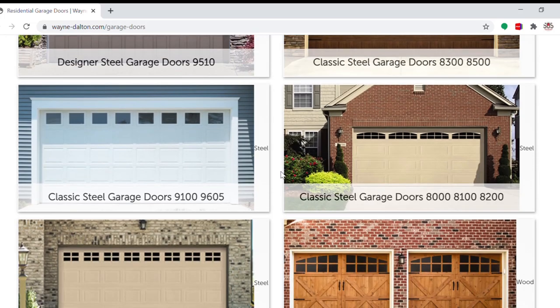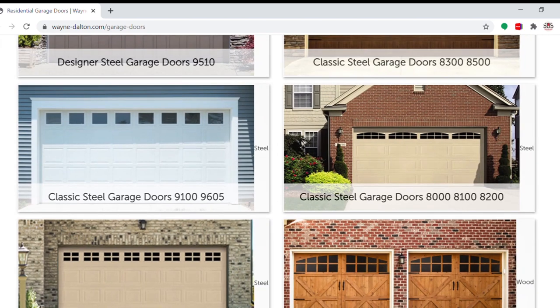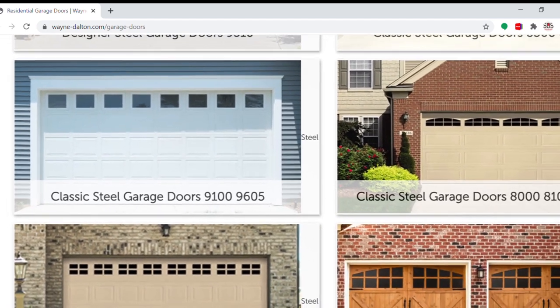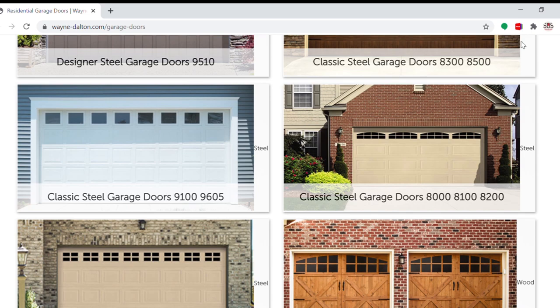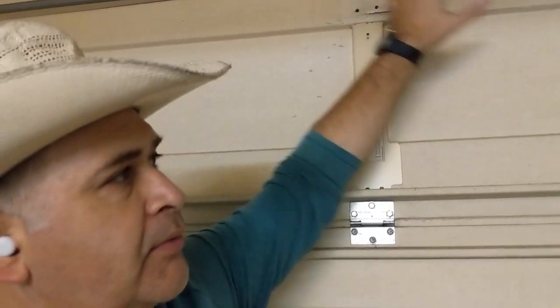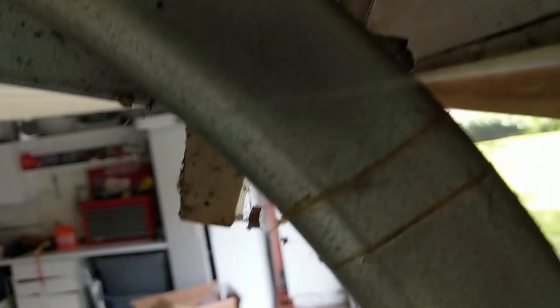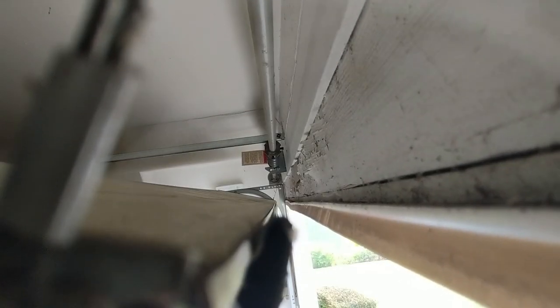How do you know which Wayne Dalton model door you have? The model 8000 comes in a non-insulated and vinyl back insulated configuration. The Wayne Dalton model 9100 is a polyurethane foam compacted insulated door, and the 9605 is a steel back insulated door version of that. These doors are slim in design, moderate in their R-value, and fairly well built. So the ability to replace the bottom weather seal is a plus when adding longevity to the use of this garage door.